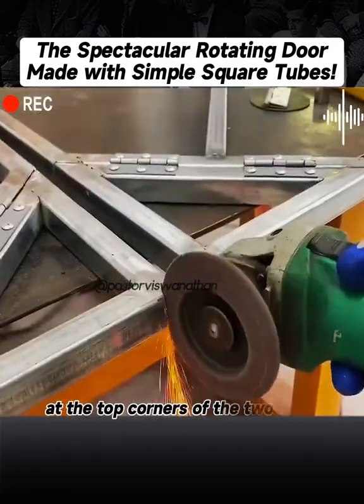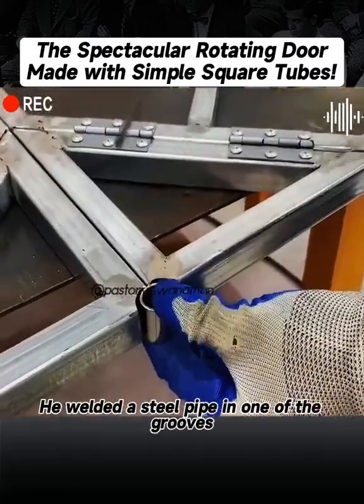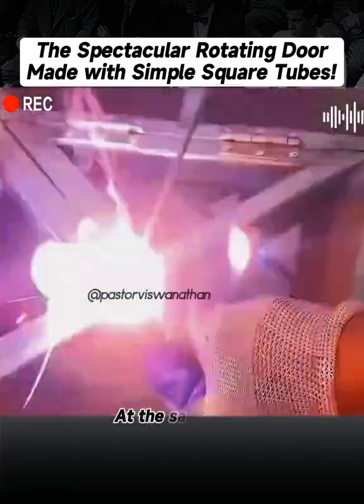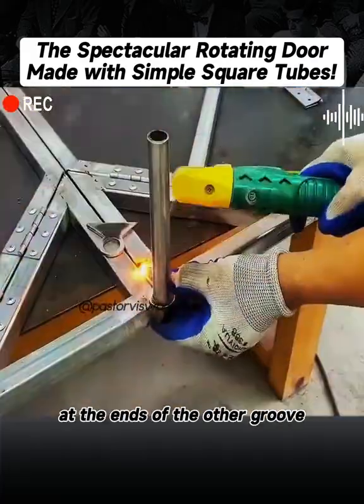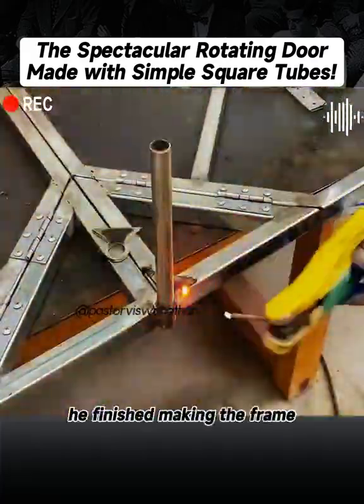Then he cut out a semi-circular groove at the top corners of the two doorframes. He welded a steel pipe in one of the grooves. At the same time, he used steel plates to make two parts and welded them at the ends of the other groove. At this point, he finished making the frame.